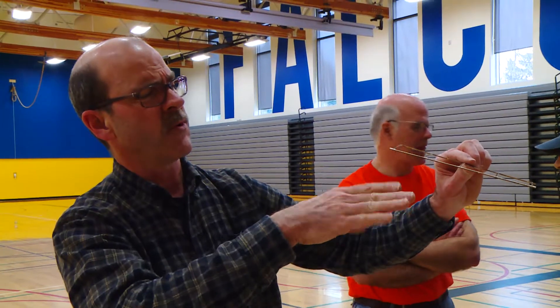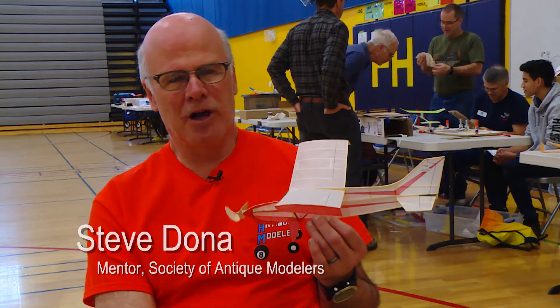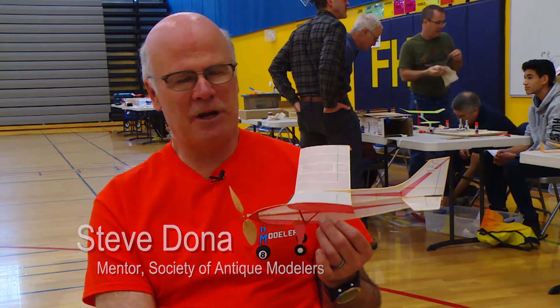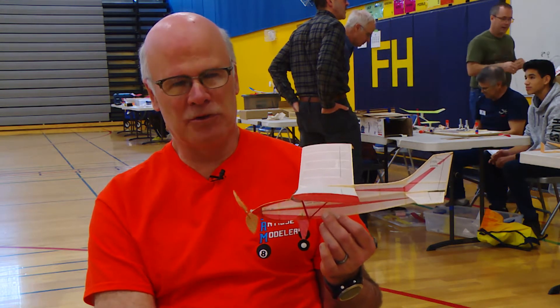We've decided that our hobby is dying out. We've set up this program with Finhill Middle School where we meet with them once a month. We teach them how to build a model airplane from scratch.